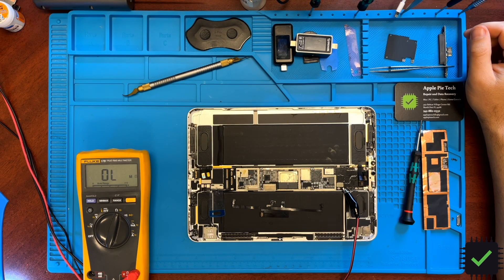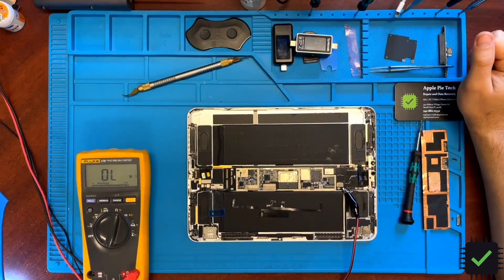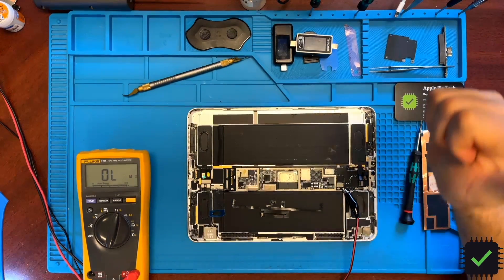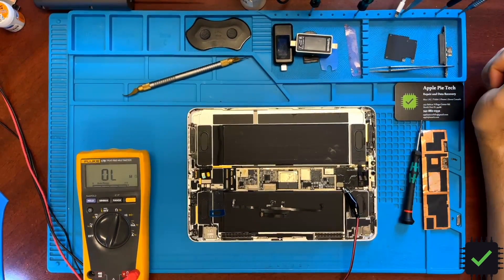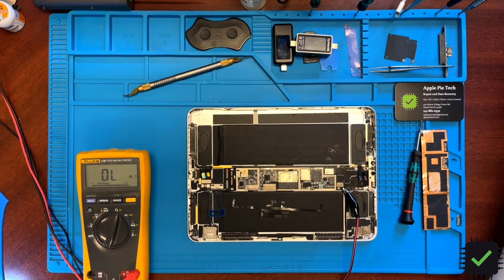It's been a very good practice and learning experience figuring out what's going on and what needs to be replaced. This is a fast way to identify where the issue is without removing components. In our case it's the CPU. If it had been the power management IC it would have been easily fixable, but the CPU is a no-go. Thank you very much for watching — please hit the thumbs up and leave a comment. Have a lovely day!